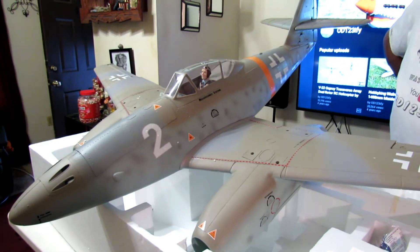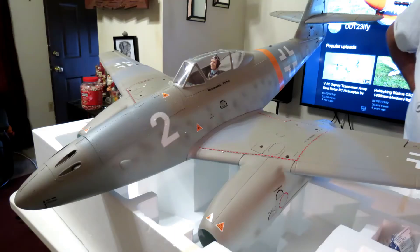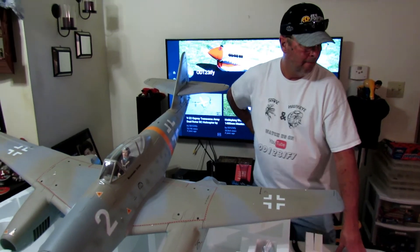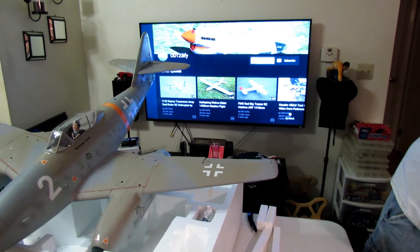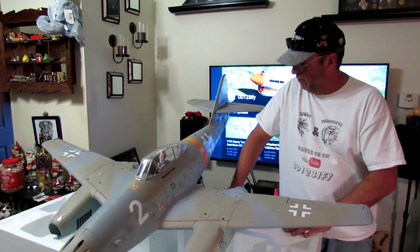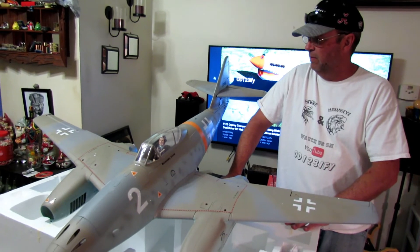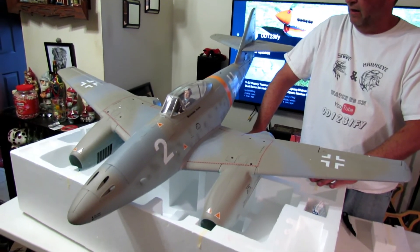Freewing ME262 at Motion RC. Thank you for watching. I'll maiden this one, hopefully when I get to maiden my Futura. We don't do this for a living — nobody sends us planes, nobody pays us to do a review. We do this simply because we enjoy the hobby. We fell in love with it.